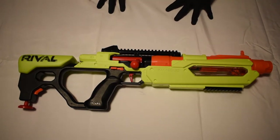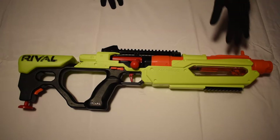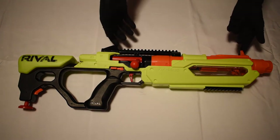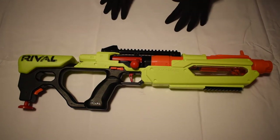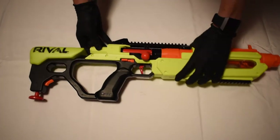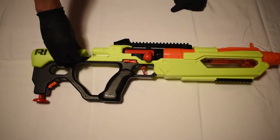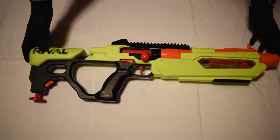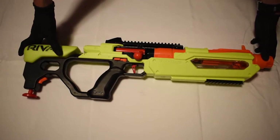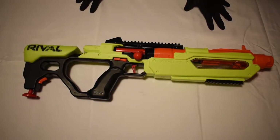Some pros: it has a 10-round internal magazine. The flip-up sight is nice and very easy to aim because it corresponds with the rear iron sights. There's a nice priming indicator that's very easy to see. There's also a rubbery plastic cheek rest which feels very good on your cheek. The monopod is a cool touch, though I would never use it in a battle — it's more cosmetic.